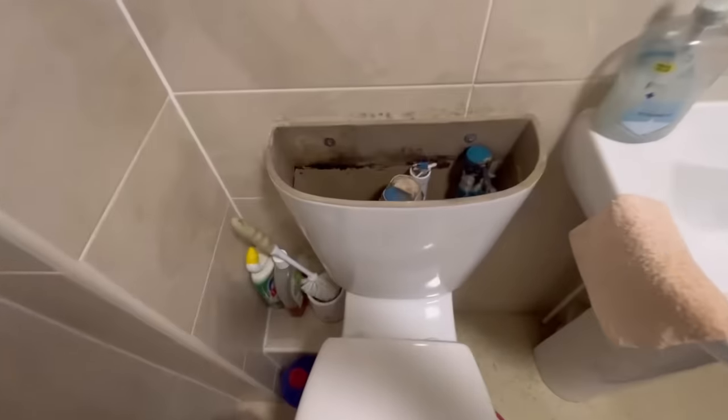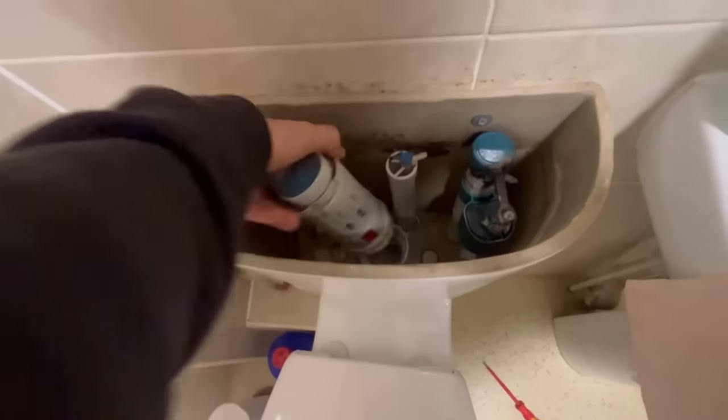This next one contains my pet hate — I hate it when plumbers do this. It's another toilet, another siphon to do, but this one turned into a nightmare as well for a different reason. Let me know in the comments who's right — am I right or the plumber that did this? So we got called out as it wouldn't flush.